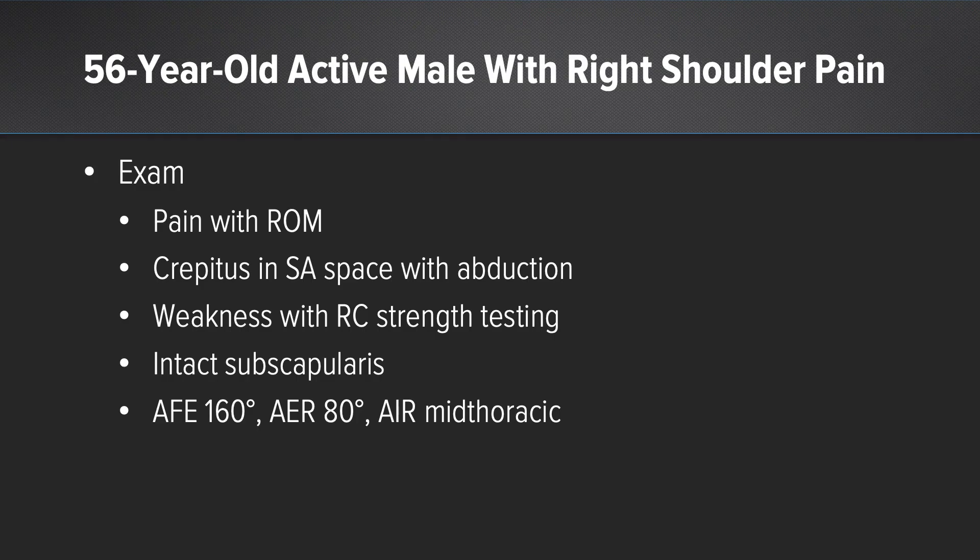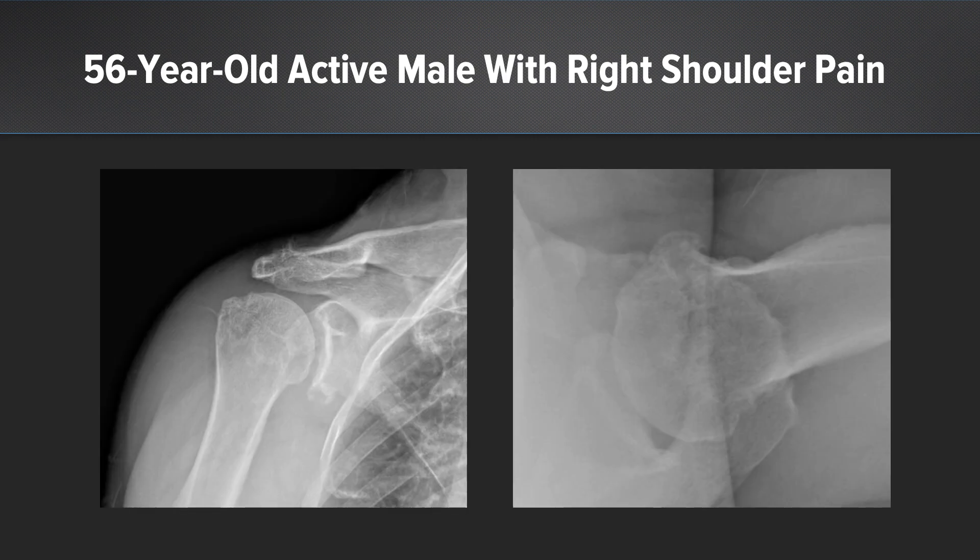On exam, he has painful range of motion. He has crepitus, weakness, and an intact subscapularis exam. As you can see, he has otherwise preserved range of motion.